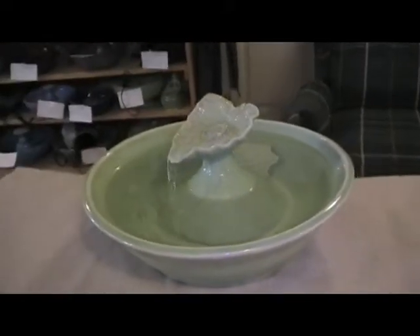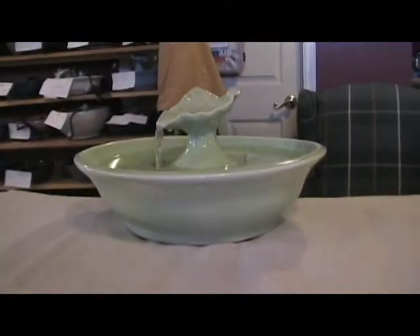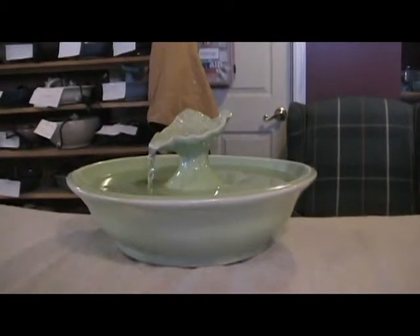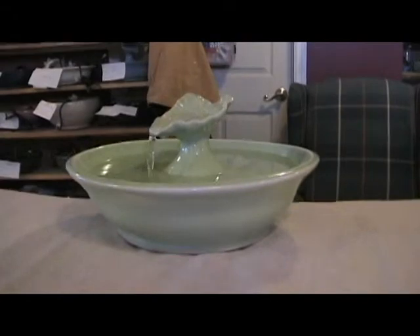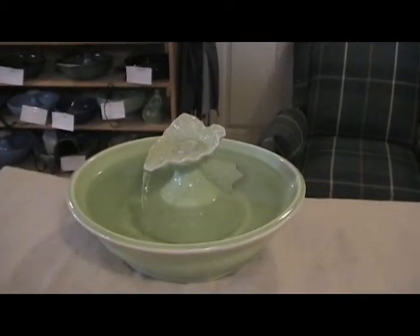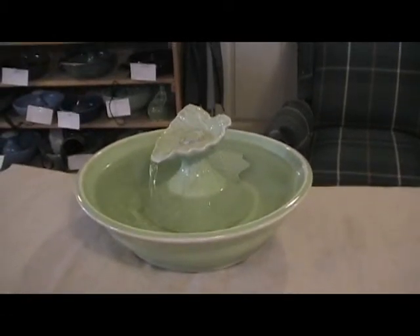You can adjust the flow to higher or lower. It provides a delightful stream, a nice bubble up, a little pool of water in the leaf, and of course the fountain bowl are all accessible to your cat.